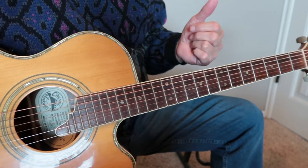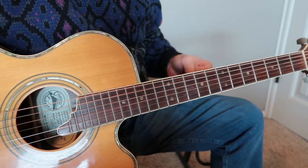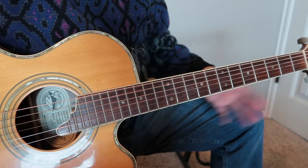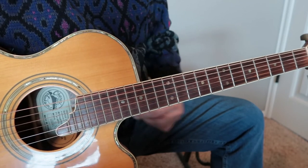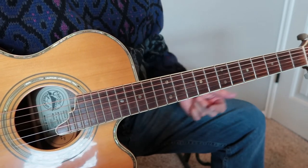So this riff is an old jazz blues melody — I think it was written in the 1920s — that became popular among the western swing bands like Bob Wills and the Texas Playboys. There are many recorded versions of it, and each one is a little different, and this is just my version.